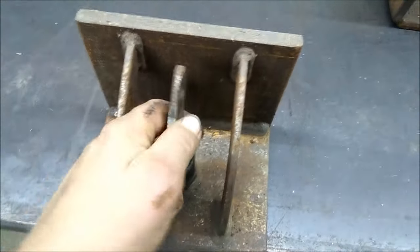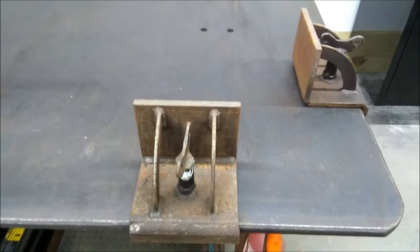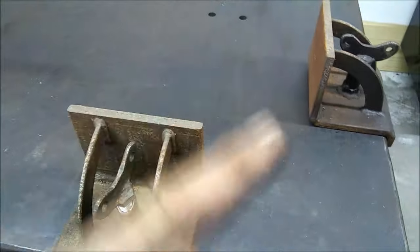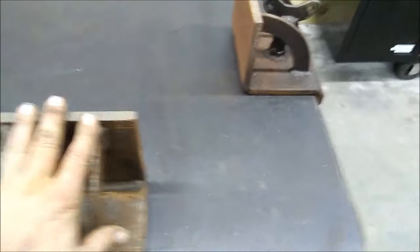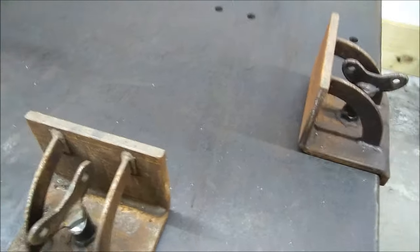Right here I've got some of these pieces welded up so that way I can set up squares. I do a lot of big steel welding. These are real handy — I can set up a square, set up a frame, and just go to town. That's where I store them.